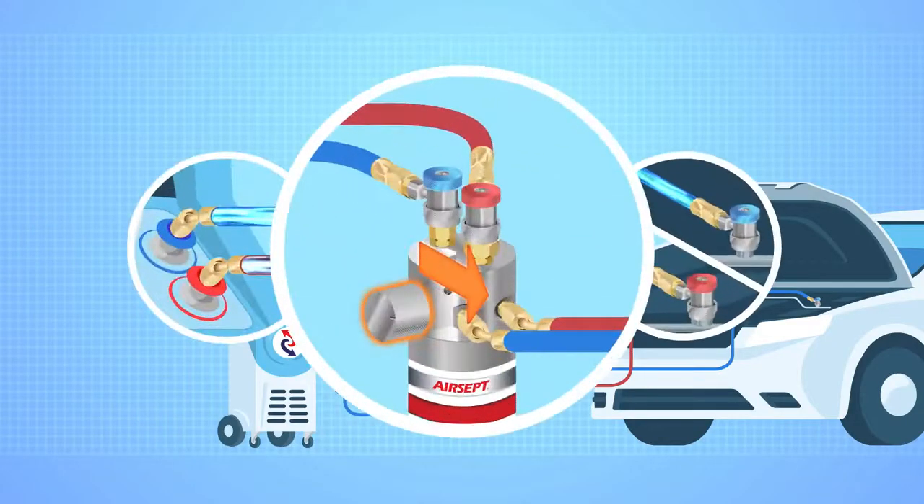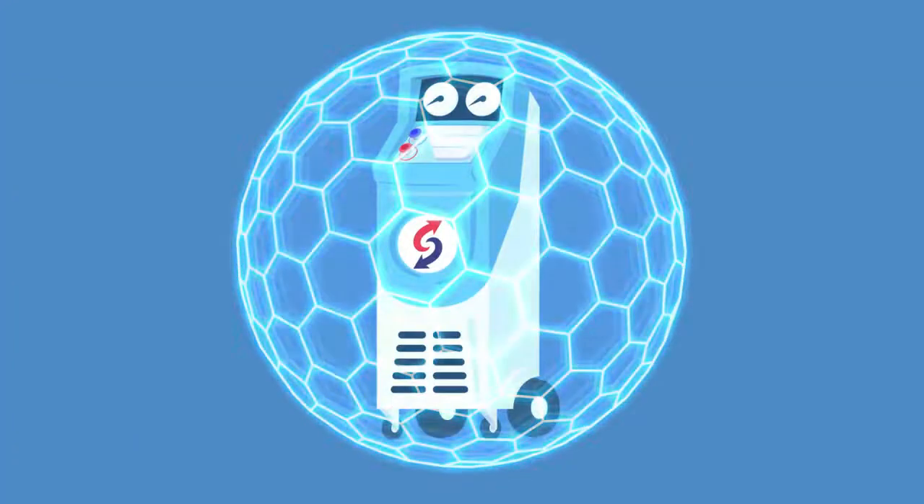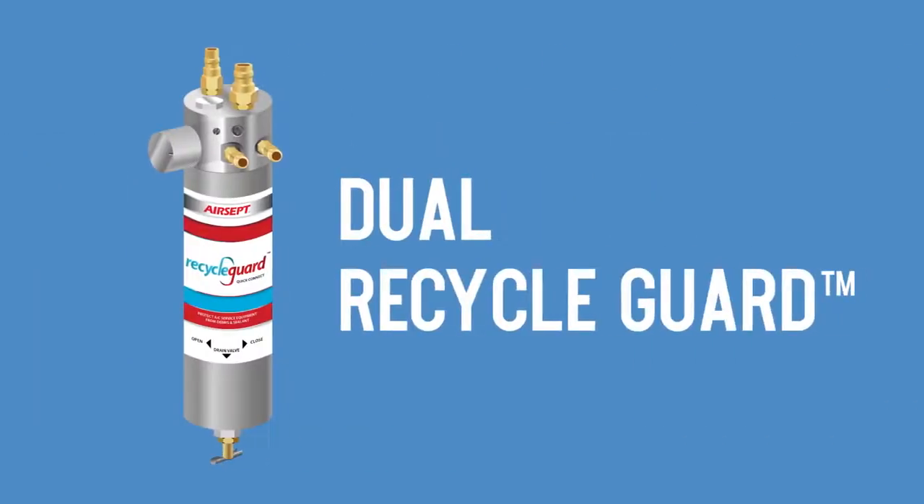Making sure you're still in bypass, charge the vehicle and you're done. Bottom line, nothing else protects your machine and keeps you up and running year-round like Dual Recycle Guard.